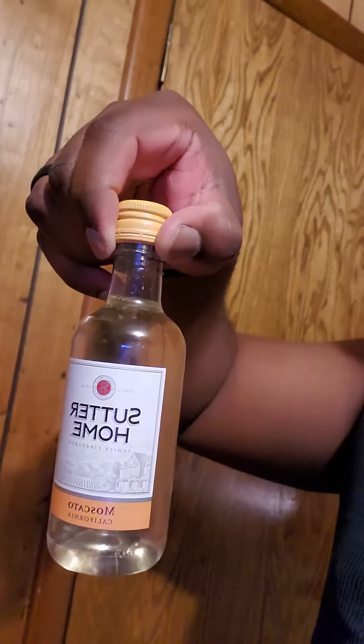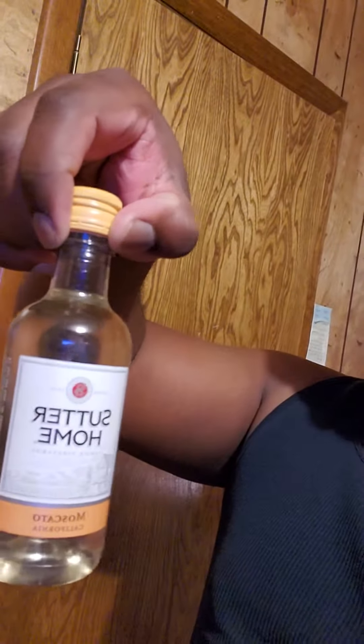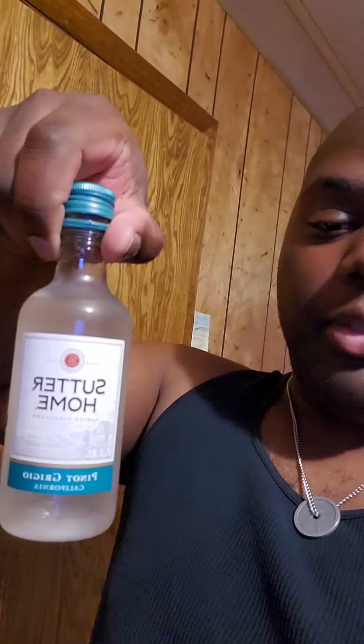But this right here — Sutter Home Moscato — these are just little bitty bottles, you know, just little bitty fellas. So yeah, we're gonna try this one, the Pinot Grigio. I'm not sure I'm saying it right, but that's what we're about to try right now.